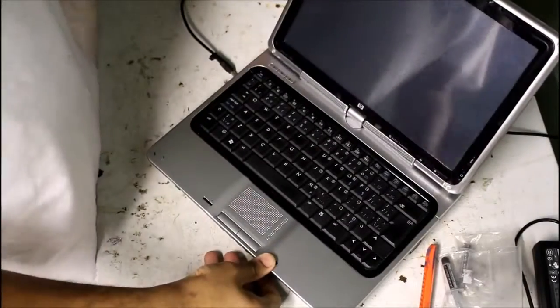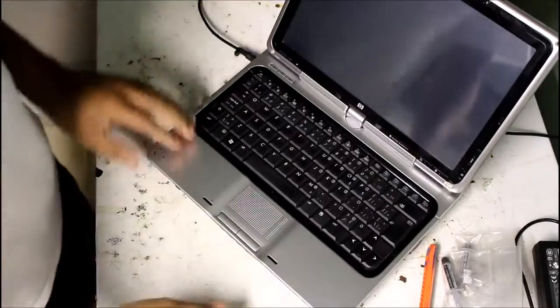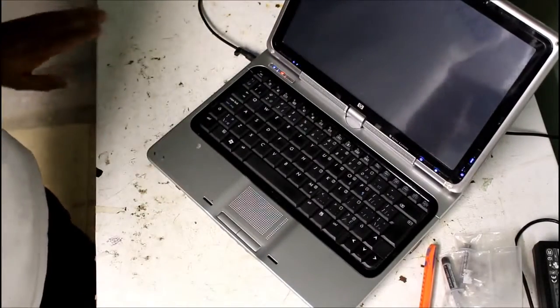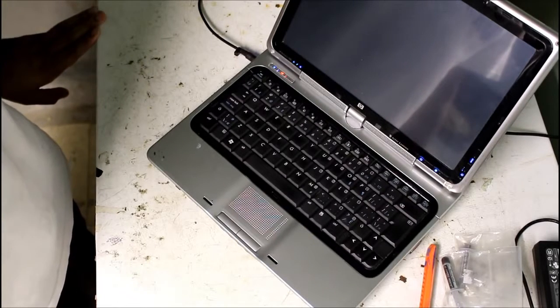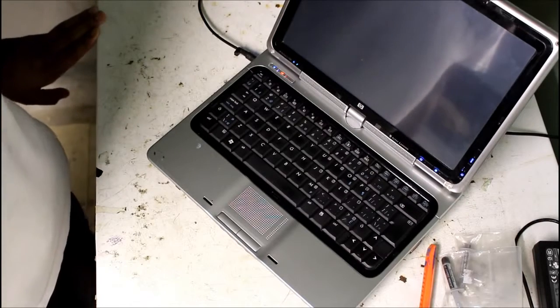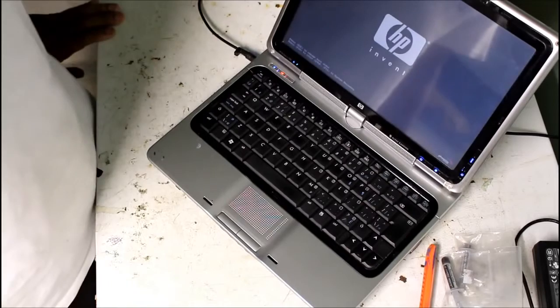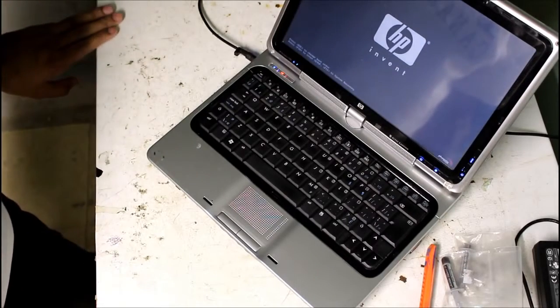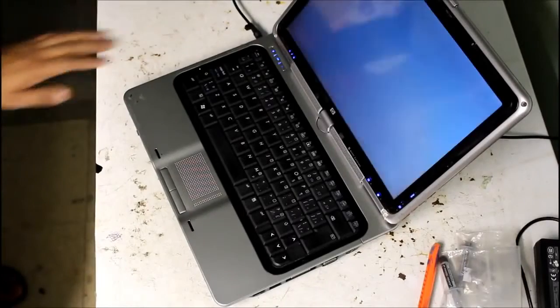So I've got everything all back together. I'm going to give it one last try — plug it in and turn it on. As you can see, all the lights come on, but we still have no video on the screen. I guess the over... Oh shoot! We have video on the screen. What the f***? Really? I wasn't really expecting that.